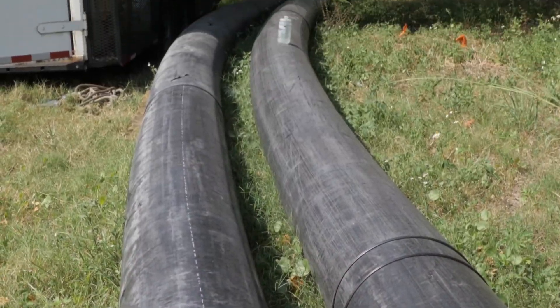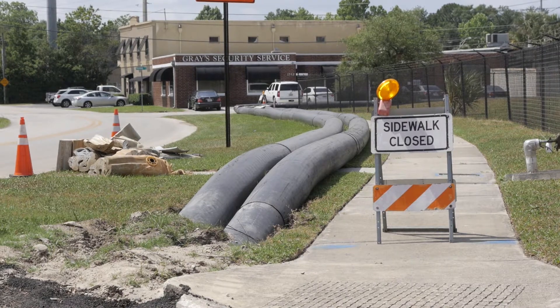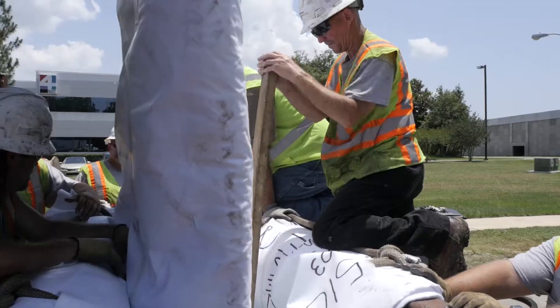Crews start by bypassing the wastewater from nearby homes and businesses into temporary pipes placed above the ground. This allows customers to stay in service while the work is completed.